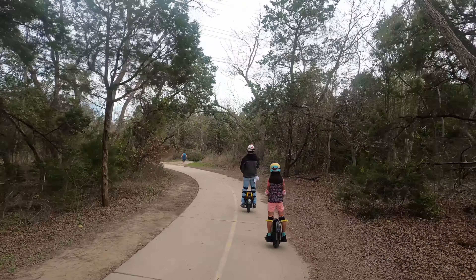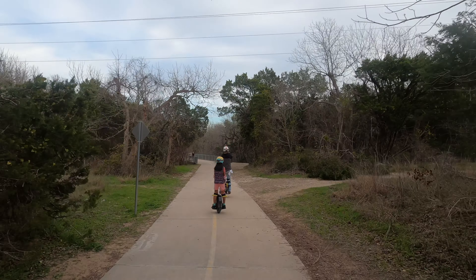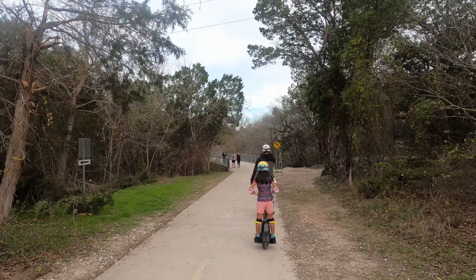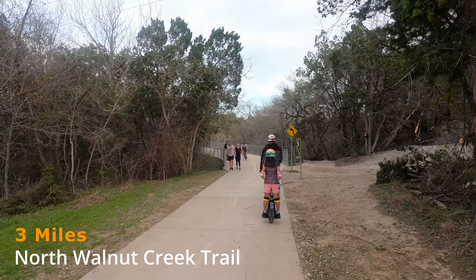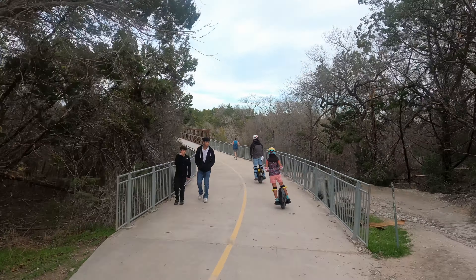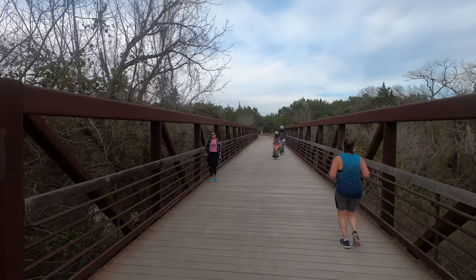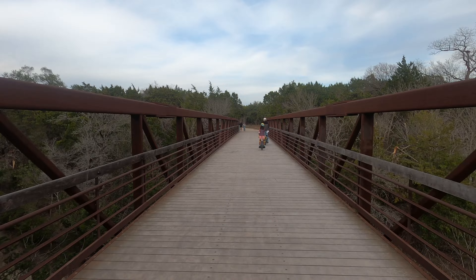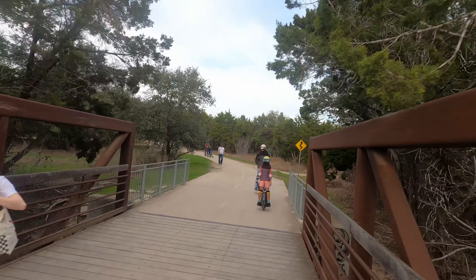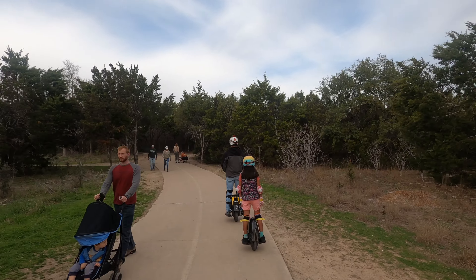Especially on the weekends — if you're looking to go on these trails with fewer people, maybe go sometime during the week in the early evenings or during the day when most people are at work. We are at the three-mile mark here and continuing on. We actually have a little surprise for you as we get to the end of this trail — I won't ruin it, I'll let you watch.